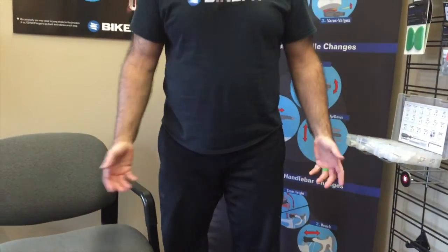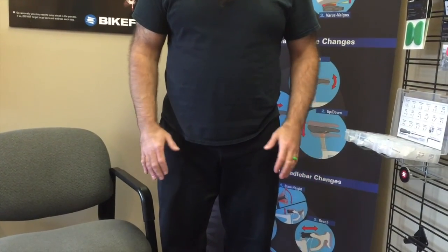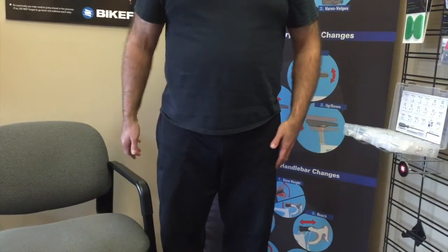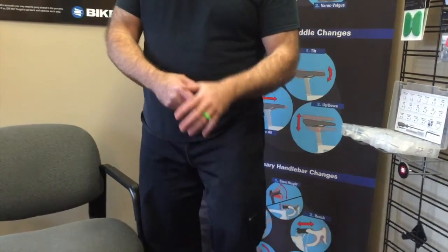Rotating the handlebar hoods is another often overlooked aspect in a bike fit. For example, as I stand up here and let my hands hang relaxed, you can see my hands rotate inward. Most people's hands rotate somewhat inward — we don't walk with our hands perfectly straight forward. We usually walk with a little curve and rotation inward, and that's how our hands should fit on the handlebars.